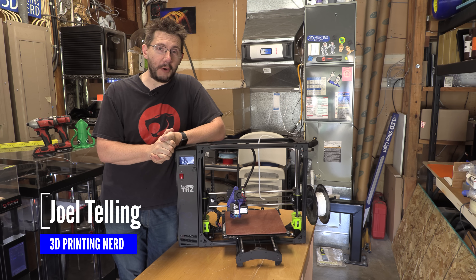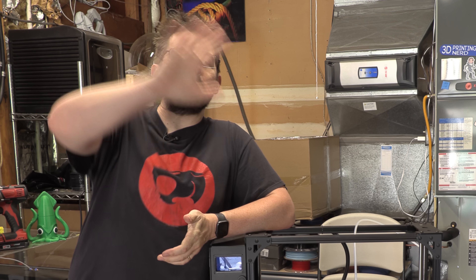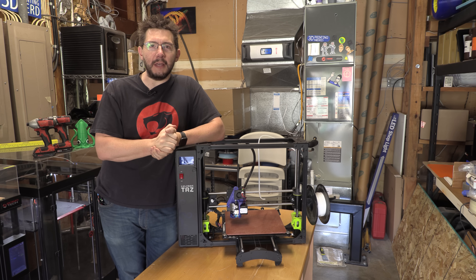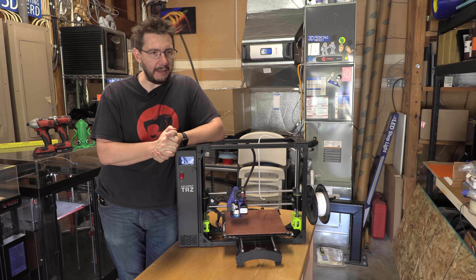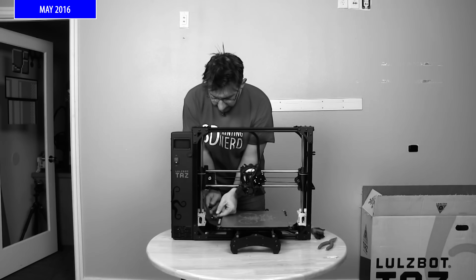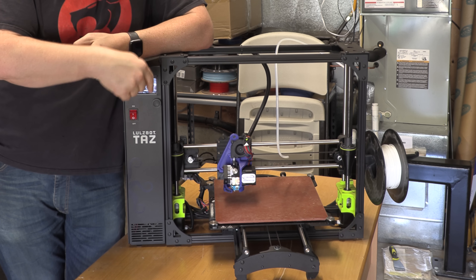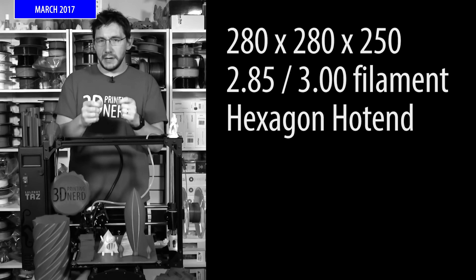Welcome back. A little history for you. This is the TAZ-6 from Lulzbot — the Lulzbot of before. The Lulzbot where I dealt with the president, Harris Kenney, at the time, and reviewed a pre-production model. That was actually May of 2016. And then fast forward a little bit, this one came to me in March of 2017 to finalize the review.